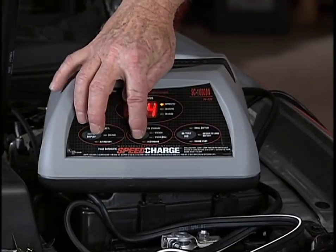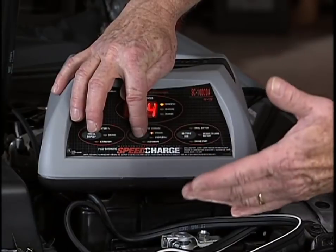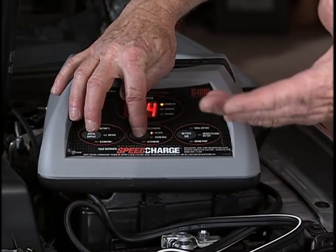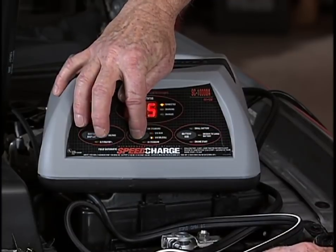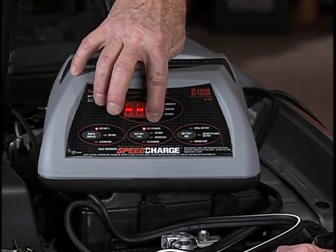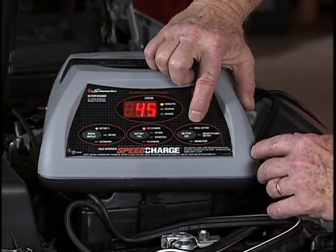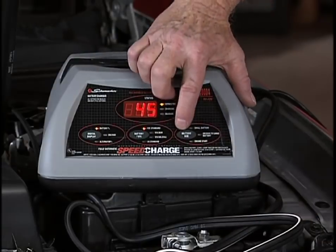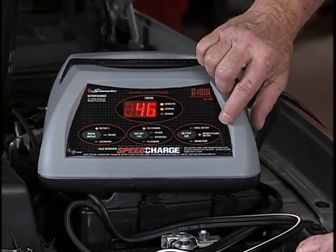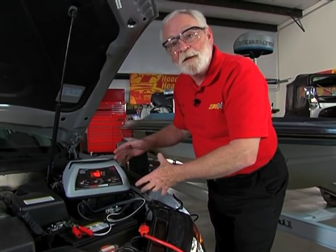Next will be the battery type — either a 12-volt standard or an AGM, which is your absorbed glass mat, Optima-type batteries, the kind of batteries in a Prius as an example. A gel cell or a 6-volt system. Well, this is a standard 12-volt battery. And finally, there is a choice here: a small battery, medium to large, or the engine start position. We're going to set it to the medium to large battery, and then after we push the last button, the charging process begins.